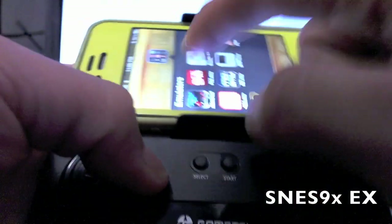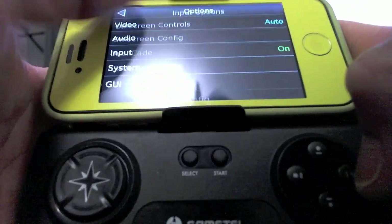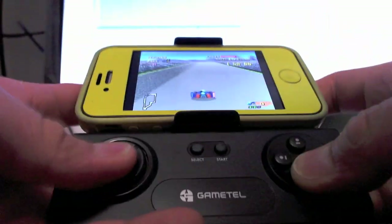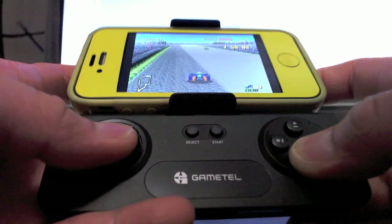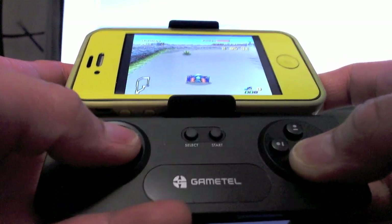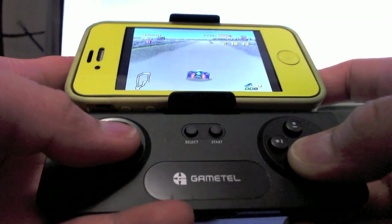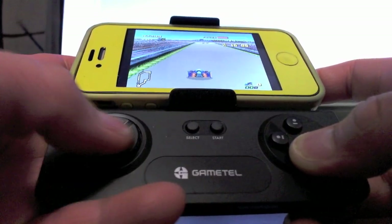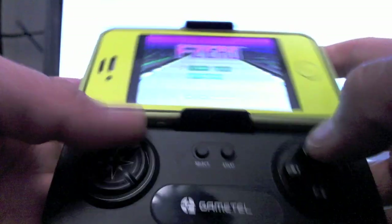Let's take a look at Super Nintendo — another favorite console of mine. Again, you have to go into the options and turn on iCade. Let's take a look at F-Zero. This is a game where the left and right triggers come in handy because there are air brakes. Again, it works a lot better than if you were to use the touchscreen. Emulators work very well with this device.